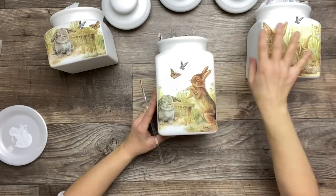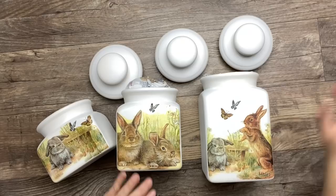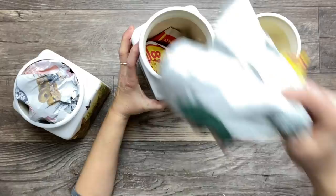I'm applying three coats of Mod Podge to each piece, allowing to dry in between each coat. Once the Mod Podge is nice and dry, I'm applying three coats of a clear matte protective spray. Then I'm removing all the paper from inside the jars, giving them a good wash, and they are all set to use.